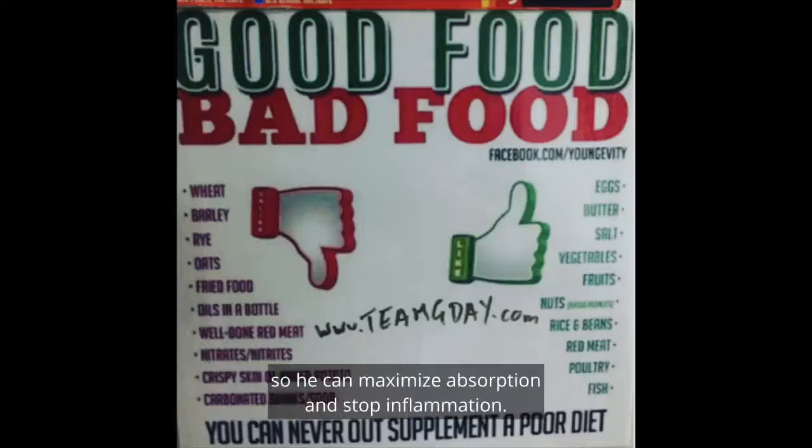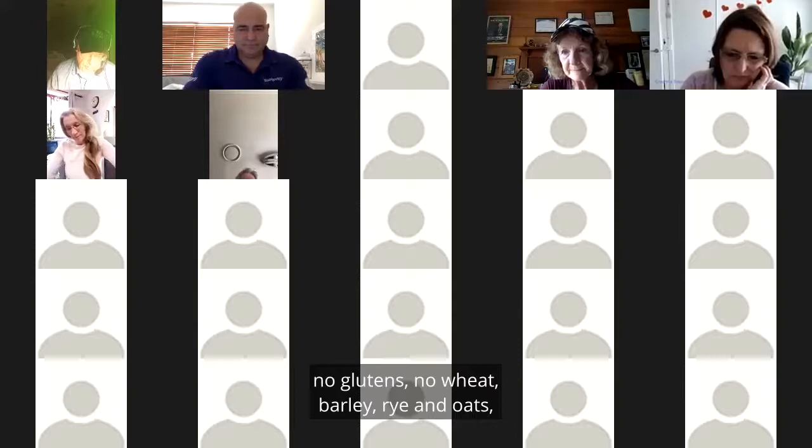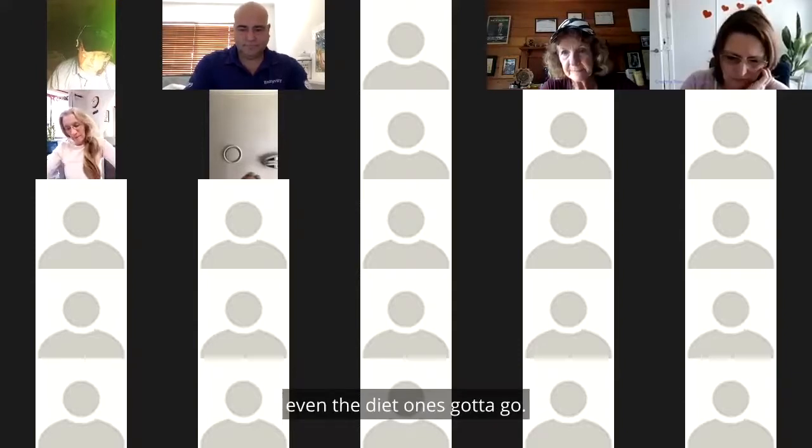He needs to get rid of all the bad stuff to maximize absorption and stop inflammation. No fried foods, no processed meats, no oils, no glutens, no wheat, pie, rye, and oats, no sugar, no carbonated drinks — even the diet ones have to go.